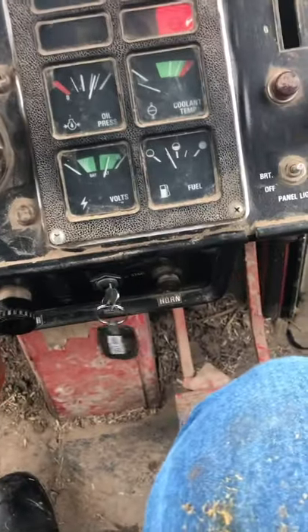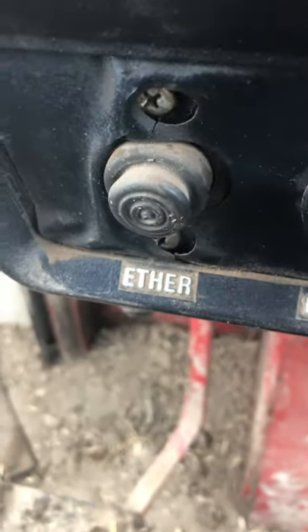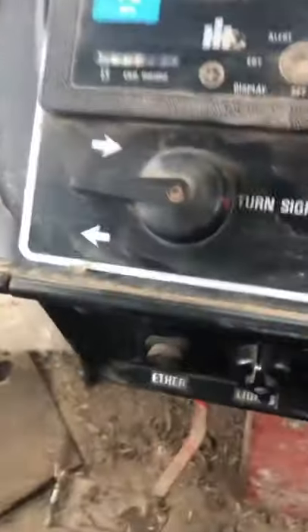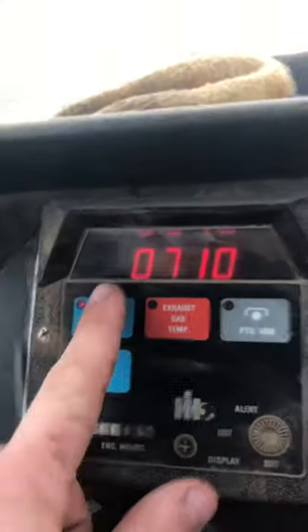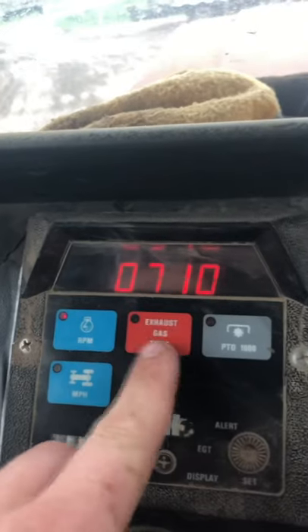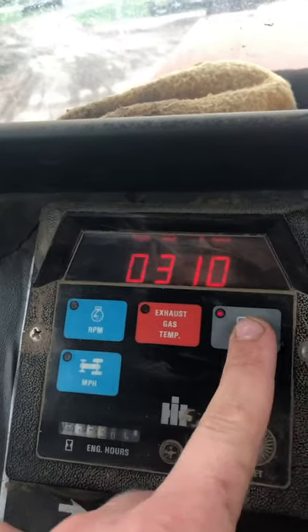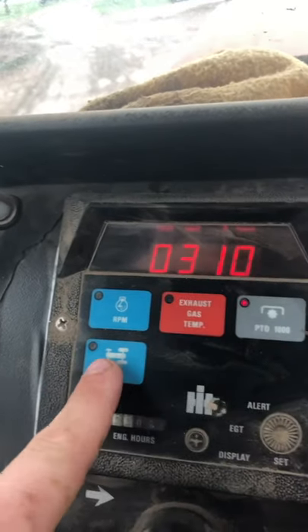A few other things: that there is the ether, and if it's pulled out that can help you start the tractor. There's a horn, here's a lighter — these are old connectors, I could charge my phone in that if I needed to. It's running at 710 RPM right now. The gauges show exhaust temp, PTO, and miles per hour.